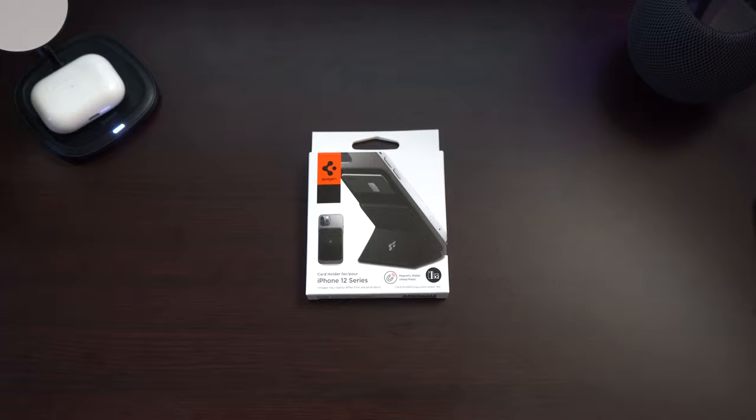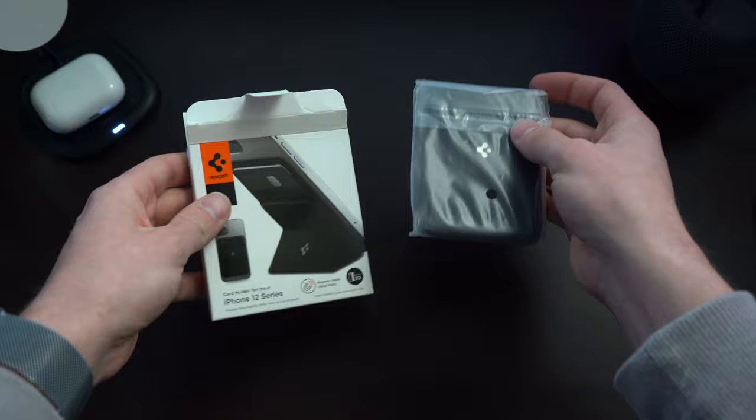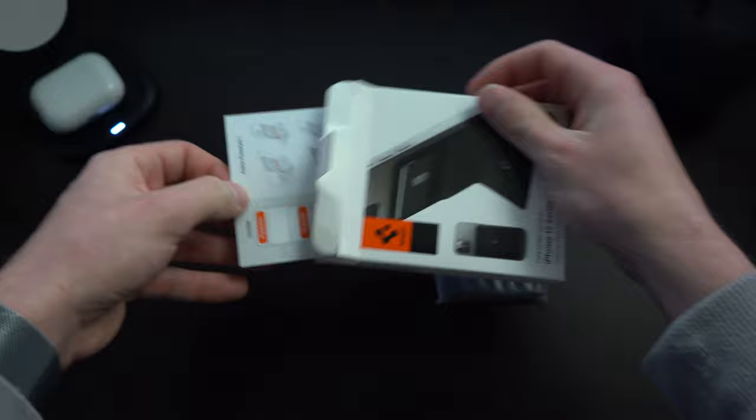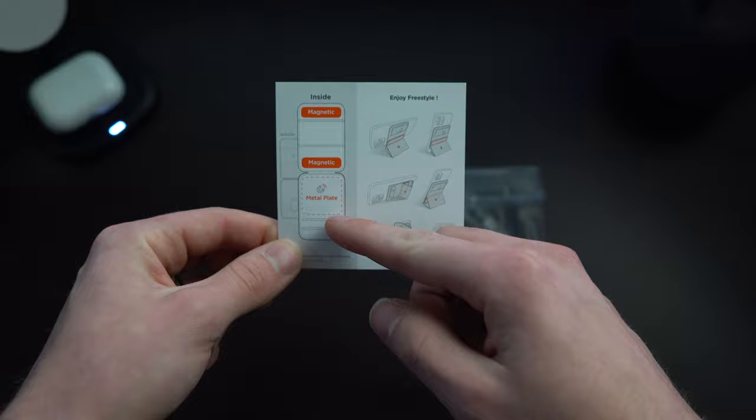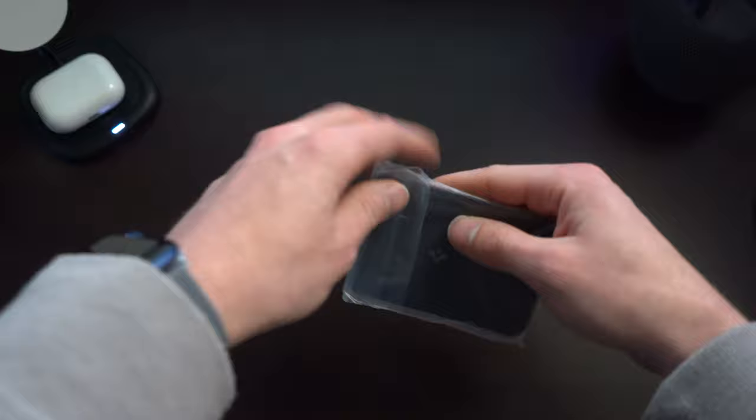Get ready for the world's fastest and tiniest unboxing. In the box, we're getting the cardholder itself, and also this card that shows you where the magnets are, where the metal plate is, and all of the different ways that you can mount this device.